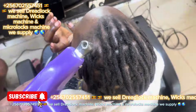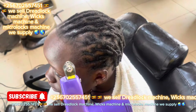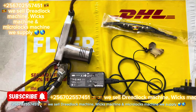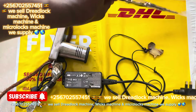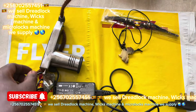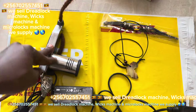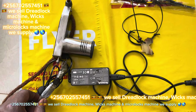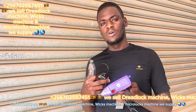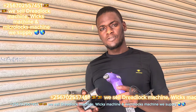For extension hair it takes about two hours. That's how we send it using DHL company. This is the machine for dreadlocks — that is the machine for dreadlocks.